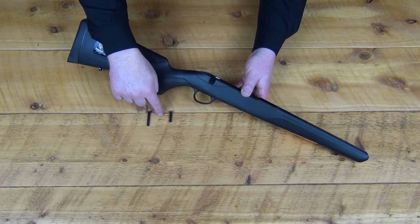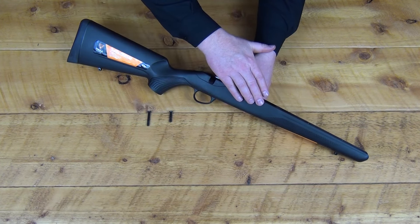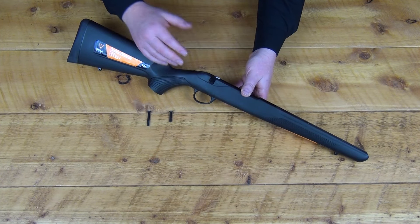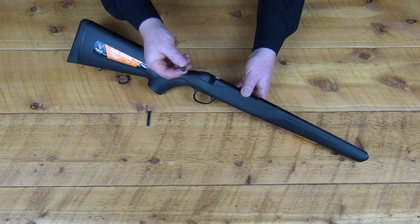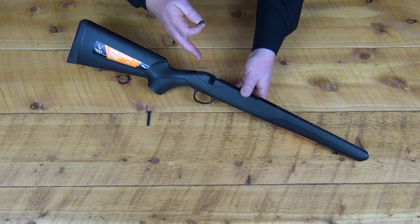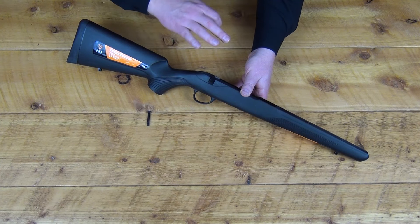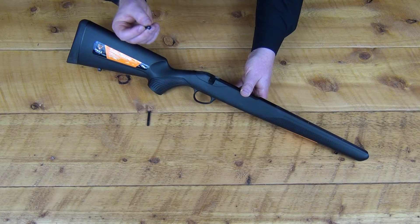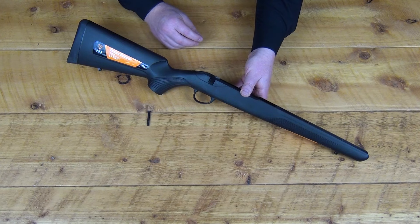Notice that your action screws are two different lengths. Your shorter one goes to the front of the action, and your longer one goes to the rear tang of the action. They're threaded M6 by 1. The T3Xs all have a T25 Torx head on them. The original T3s had just a slotted head, and then somewhere after four or five years of production, Tika started putting a T25 Torx head on those action screws as well.